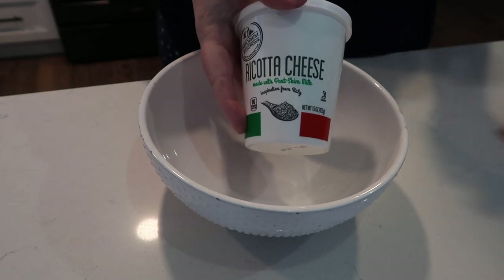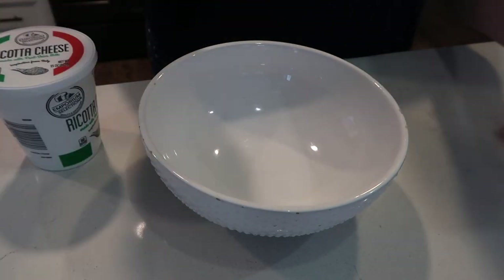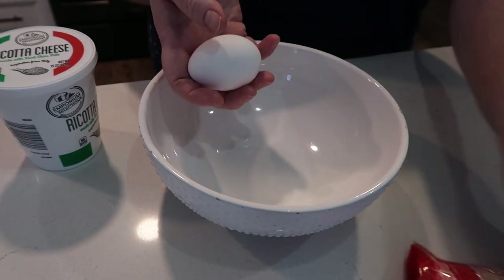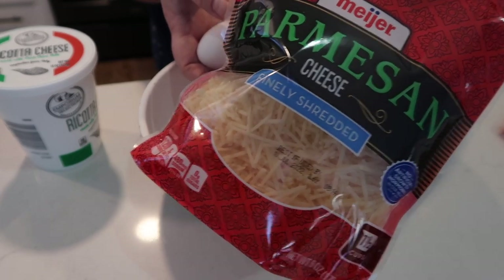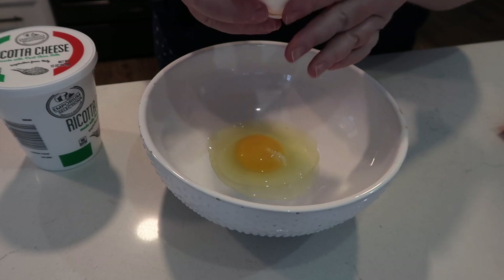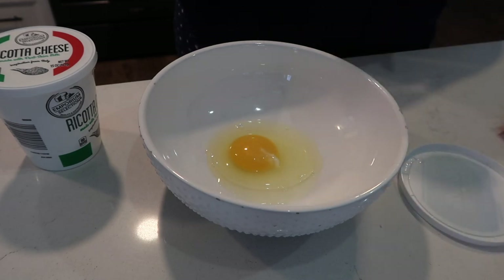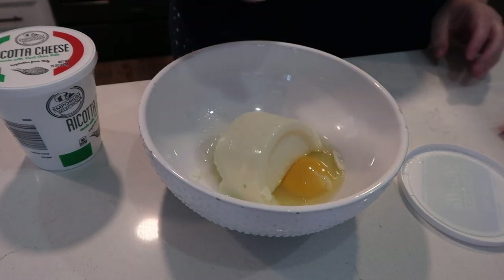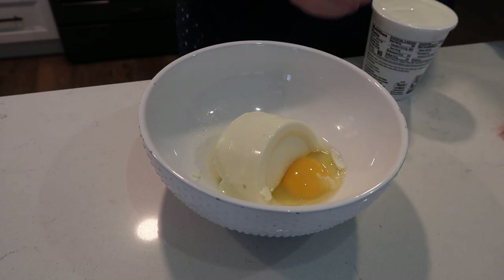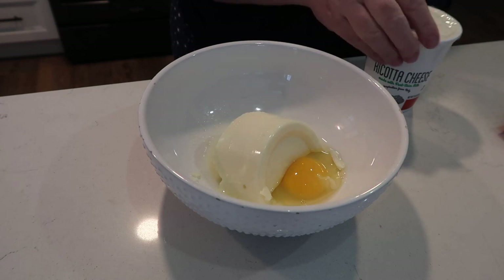In this bowl I've got a whole ricotta cheese and half of another one. I'm going to add an egg, a little bit of Italian seasoning, a little bit of salt, and some Parmesan cheese, and get this mixed around. I absolutely love ricotta cheese — I could eat it right out of the container. I bought a couple of these a while back: one to make lasagna and one to make a pizza with ricotta similar to one we had in Italy a couple of years ago.